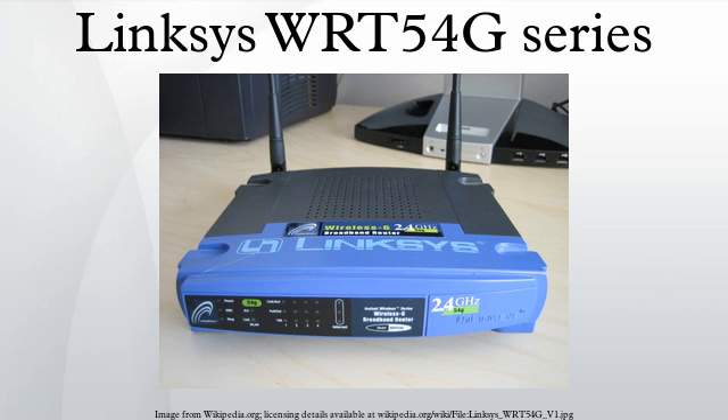Instead, version 8 routers simply route thin wires into antenna shells, eliminating the connector. As a result, Linksize HGA7T and similar external antennas are no longer compatible with this model. Until version 5, WIT-54G shipped with Linux-based firmware.